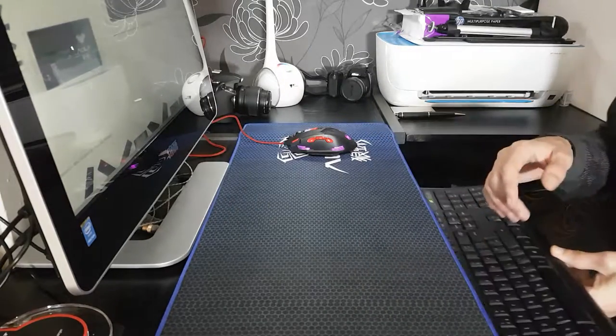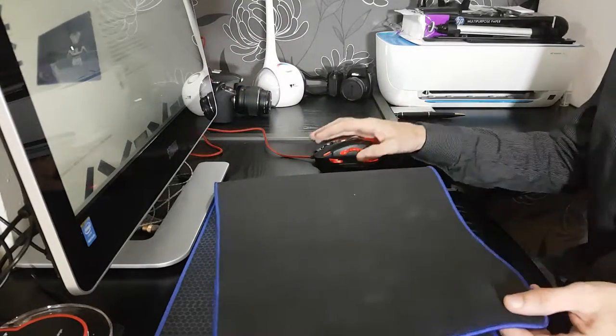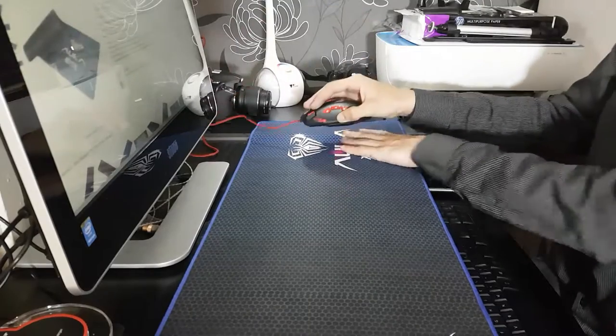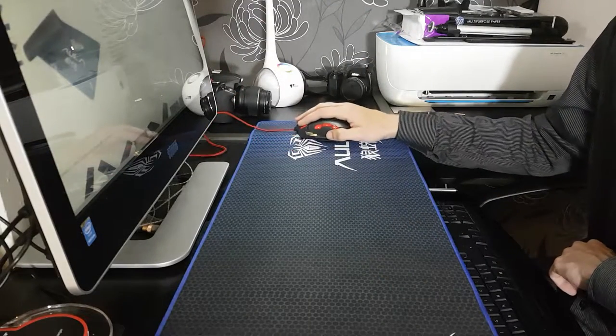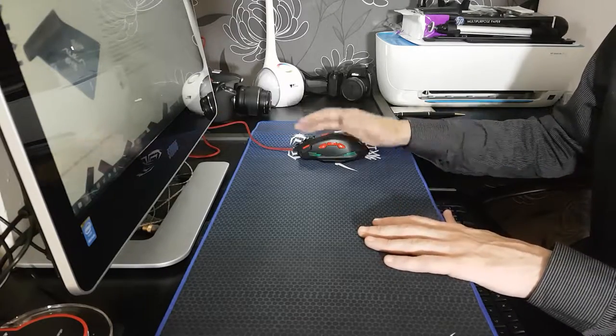As you can probably see, it's so large that it goes completely over my desk, but even though there's this lump in it, I have absolutely no problems with it — it does not stop working at all, thanks to the mouse mat.